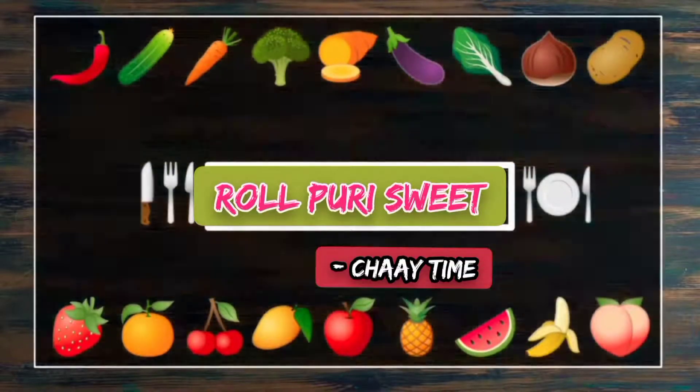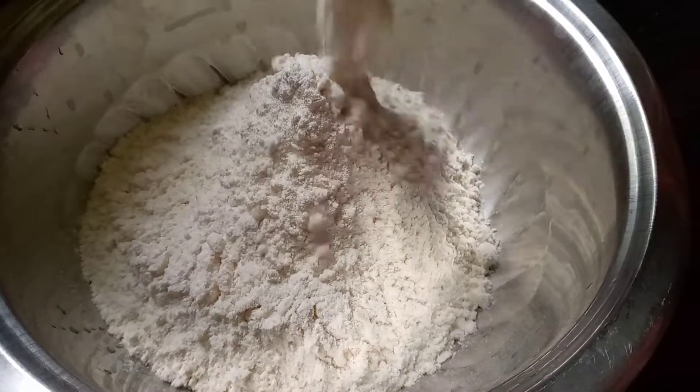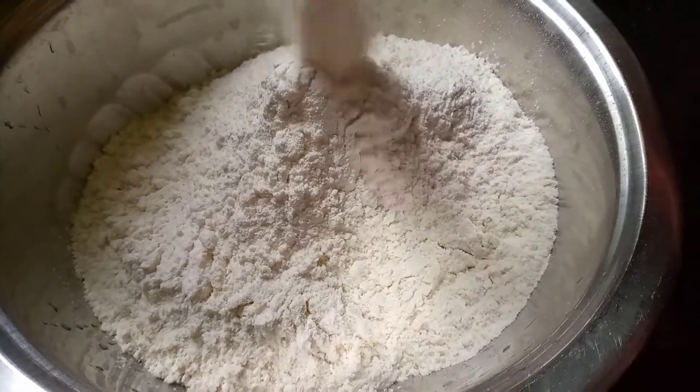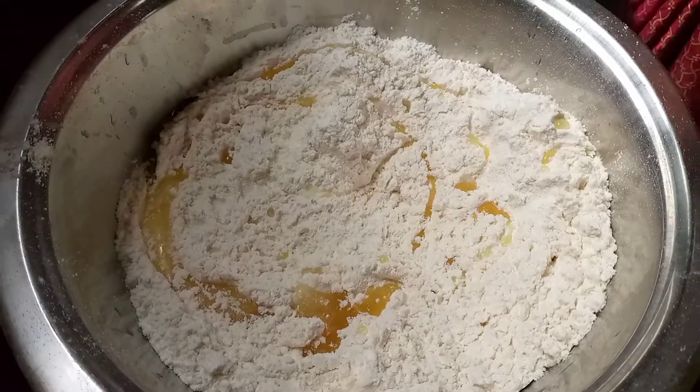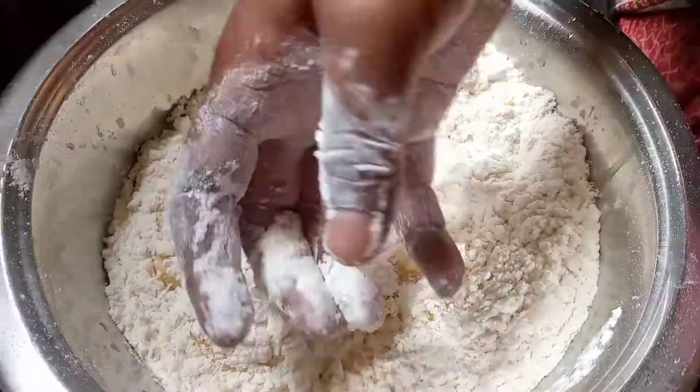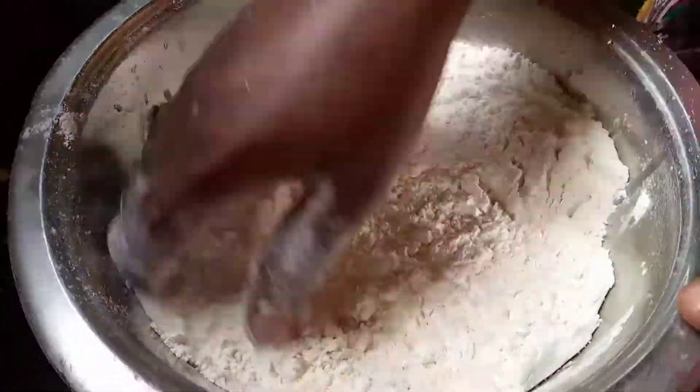Hey guys, welcome to Chai Time. Today we are going to see rolled puri sweet recipe. For this, take two cups of maida, add some salt and two spoons of oil, and mix them well.